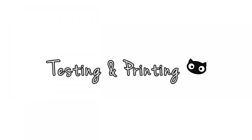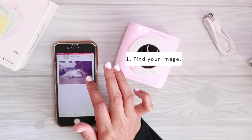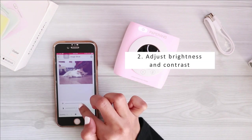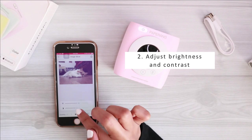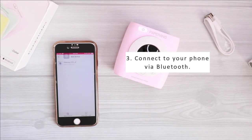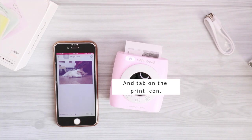Here comes the most exciting part of this video. I'm going to try and test this printer with all the features included. First of all, I'm going to try the image feature. After choosing a photo, you can adjust the contrast and brightness according to your preference. You can also search and save images from Google directly to your phone and print them out. Since this is the first time I'm using this printer, I need to connect it to my phone — and luckily it is very easy to connect, even for a non-tech-savvy person like me.